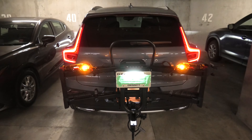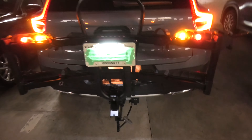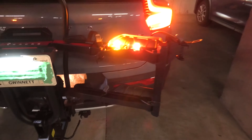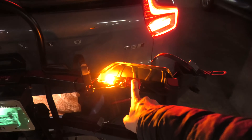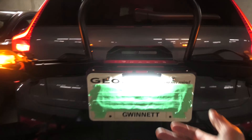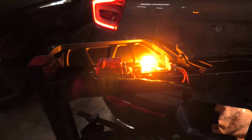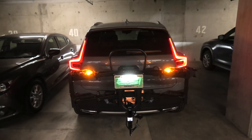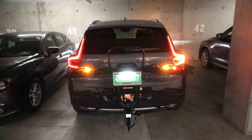Our trailer wiring is connected and all our lights are working as you can see. We've got our turn signals, we've got marker lights, and we've got illumination for the license plate. Looks really good — everything is working. And like we said, we did have to do a software update at the dealership.